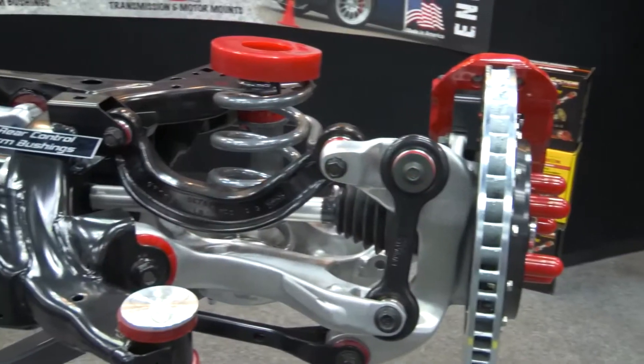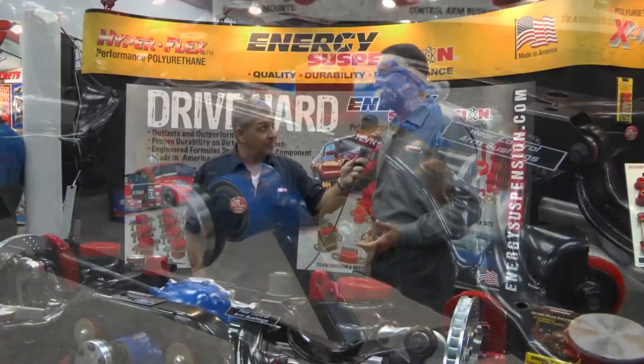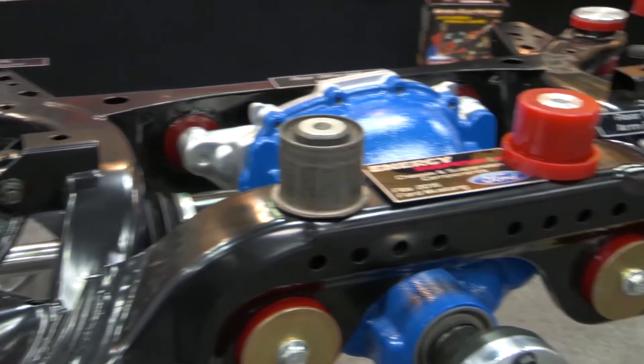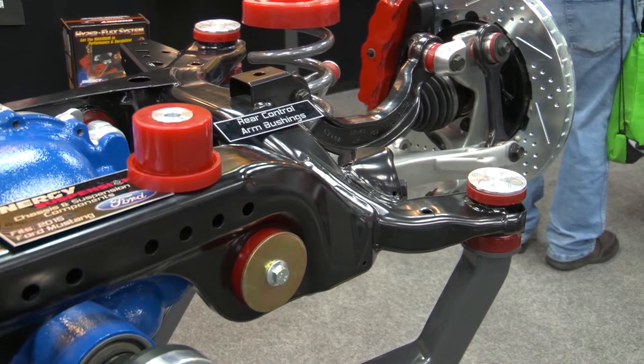We've got a nice Mustang rear end here, and I see it littered with red components. Talk to us about what you guys have done with this rear end. On the 2015-16 Mustang, we did a lot of testing from the stock perspective, and what we found is it's a really good handling package. Out of the box, now that it's gone with independent rear suspension, it's very compliant, very supple, very controllable. What it does lack is some firm bushings. There's a lot of compliant rubber back here with all the articulating parts — the rear control arms, the subframe, the differential mounts — all these things need to be buttoned up and stable when they're under load.